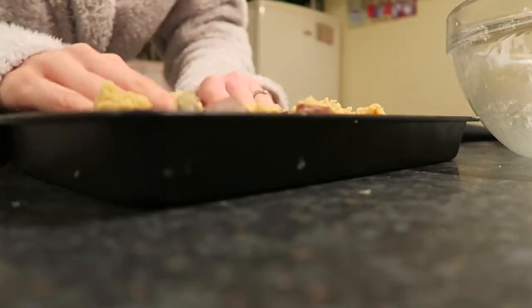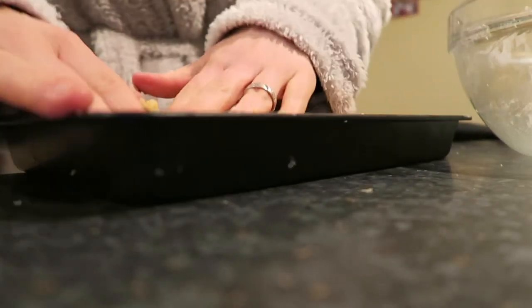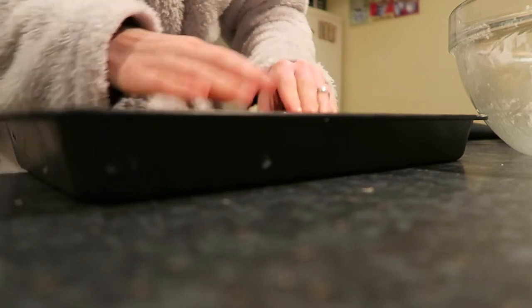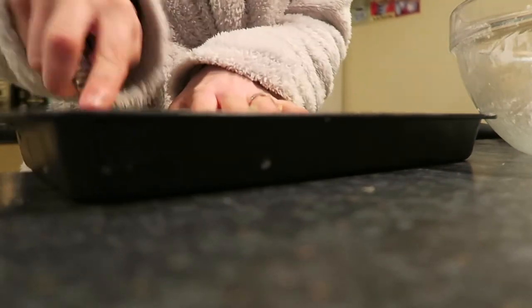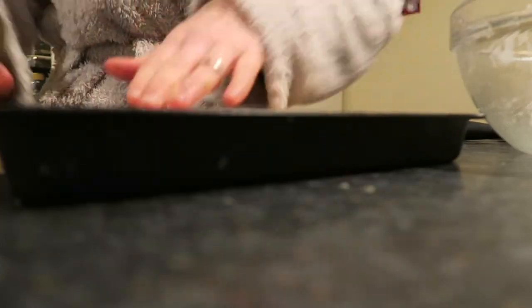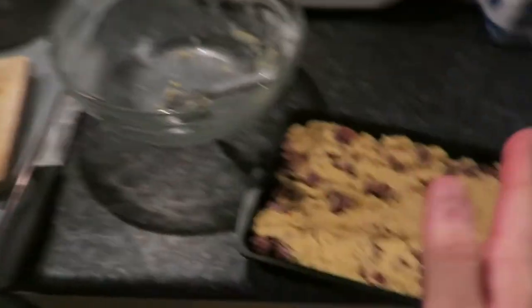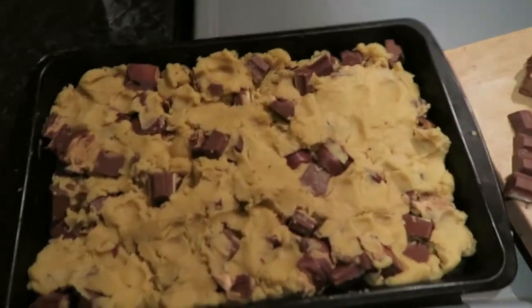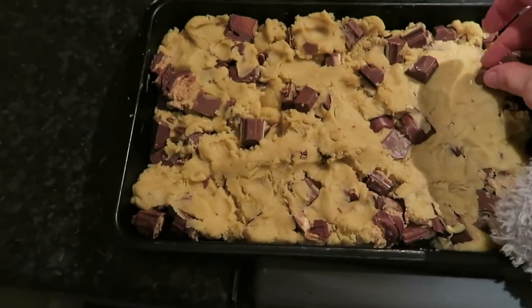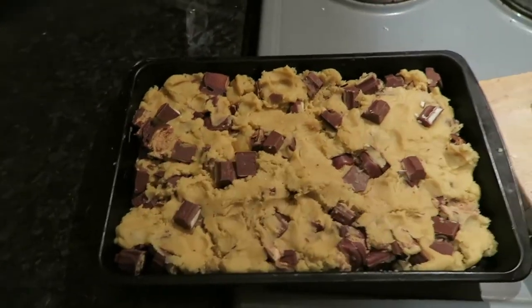I'm not sure if this tray is too small — I think we'll be okay, they'll just have to be thinner. I'll push it in with a spoon. This is what it looks like, and we still need to add the toppings on top. It's not exactly the healthiest recipe in the world. This is how much I've saved for the top, and I'm going to dot them around — that's what the recipe says.